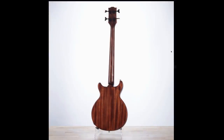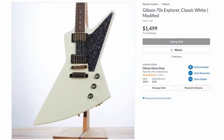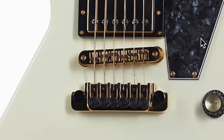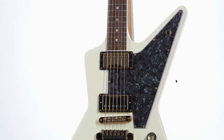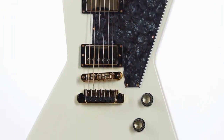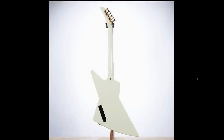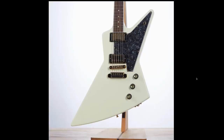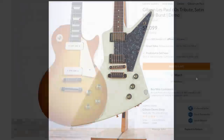Then we had the 70s Explorer — an absolute steal of a deal at $500 off. You get a TP-6 tailpiece, an interesting black pearloid pickguard, and all gold hardware. I really don't understand why they didn't have this listed for at least $1,899. Congrats to whoever got that deal.